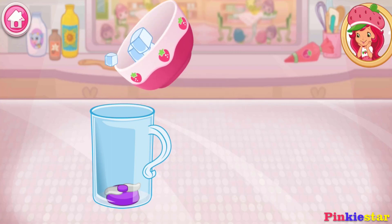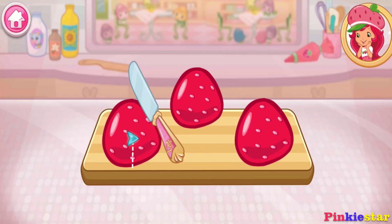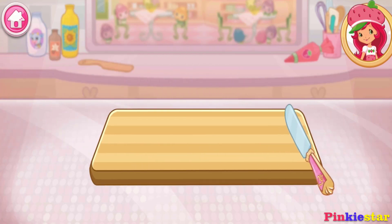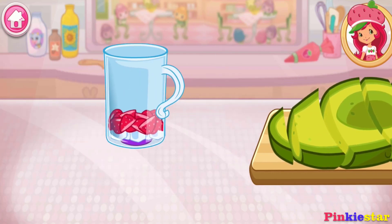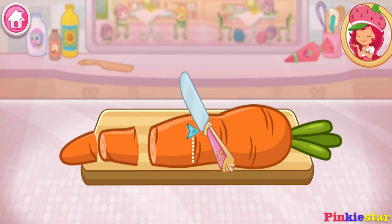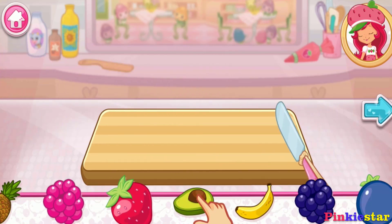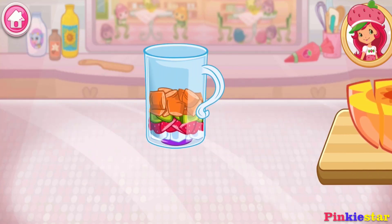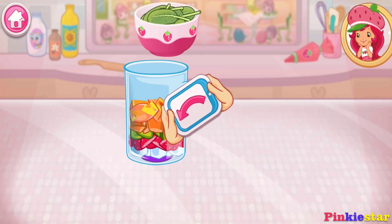Smoothies are both delicious and healthy! Let's make one with your favorite ingredients. Now select your first ingredient. Slice it into smaller pieces to add it into the mix. You can add a few more ingredients if you'd like. If you're done, tap on the arrow to go to the next step. Add more ingredients to make this smoothie your very own. Move it over the tilt to pour it into the blender.